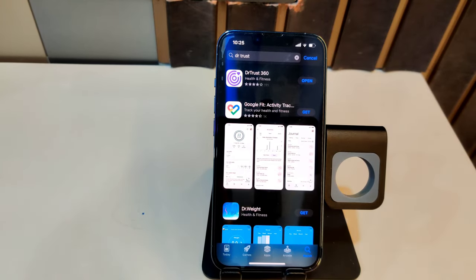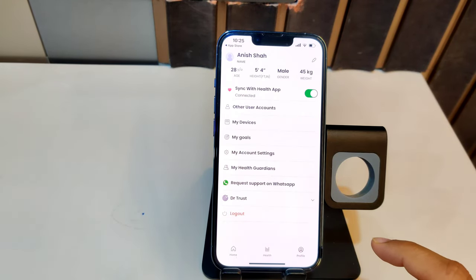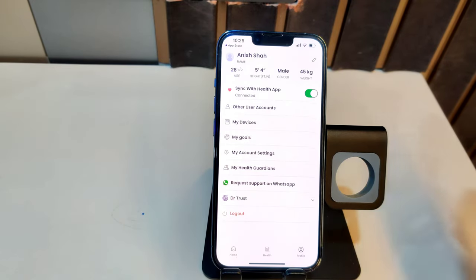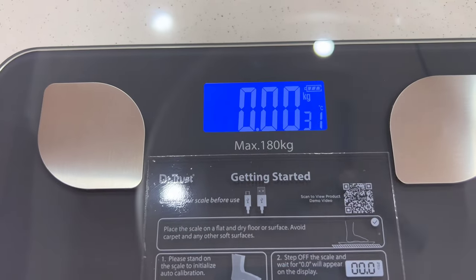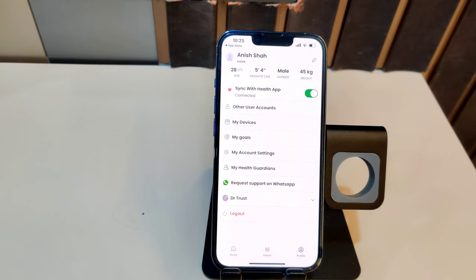To pair this with your phone, download the app called Dr Trust 360. Once you do that, go to the profile section, make your account, and click on 'Pair New Device.' Simultaneously stand on the weighing scale so the app can detect it. Make sure you use the four steel plates on the four corners to get accurate results. Once it detects you, it automatically pairs your scale to your account.